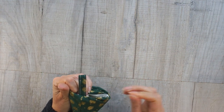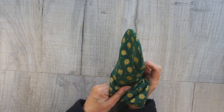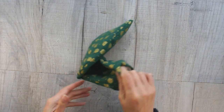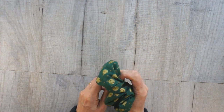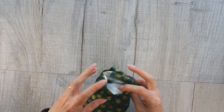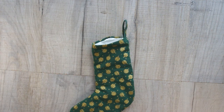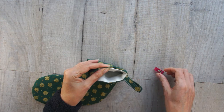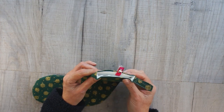Push the lining down and take the time to get it in there properly because this is where it's staying — it's not coming out again. Use your finger, a chopstick, or whatever works for you to get it down there so it's lining it properly. Once you've got it all how you want it, it's time to close the top up. Press the top of your stocking so that you get a good crisp edge, then clip it closed and run a row of topstitch all the way around the top. That'll close the hole and also give a nice finish.